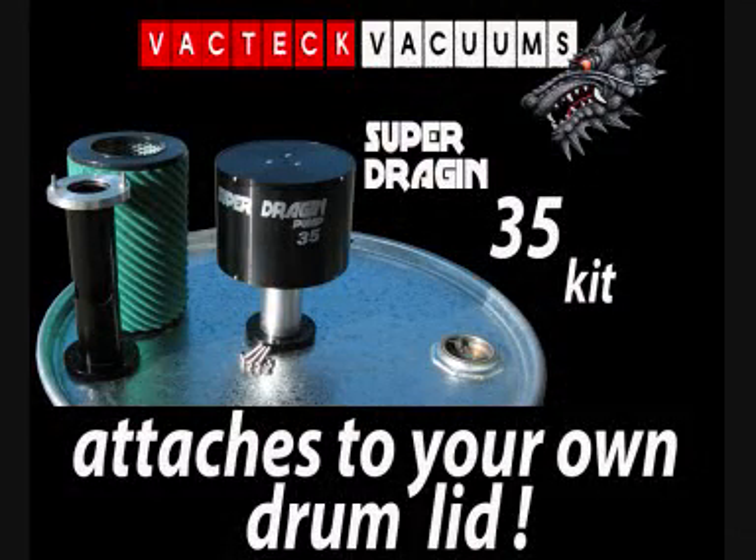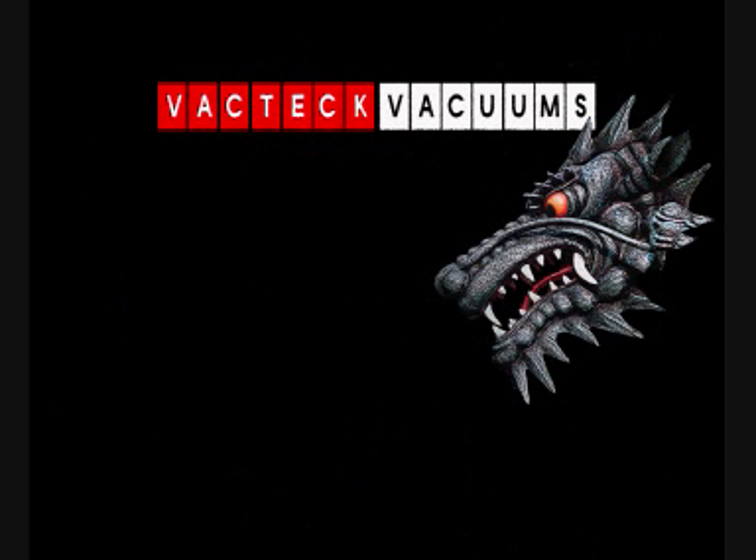The SuperDragon 35K in kit form comes complete with all parts necessary to turn your container into a powerful vacuum cleaner. And as always, you get a five-year warranty.